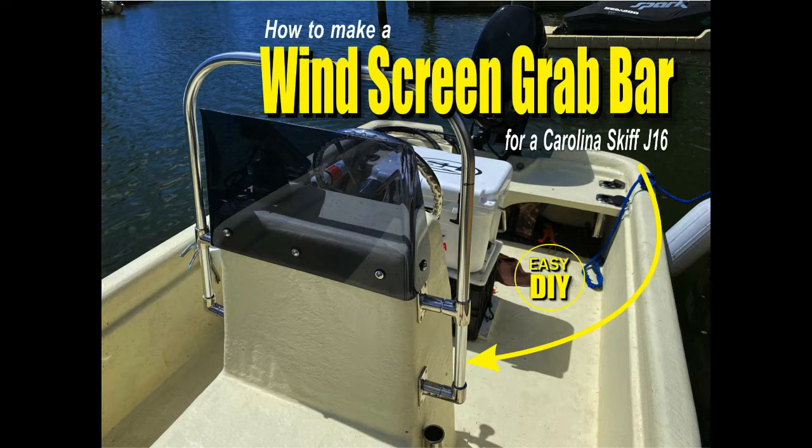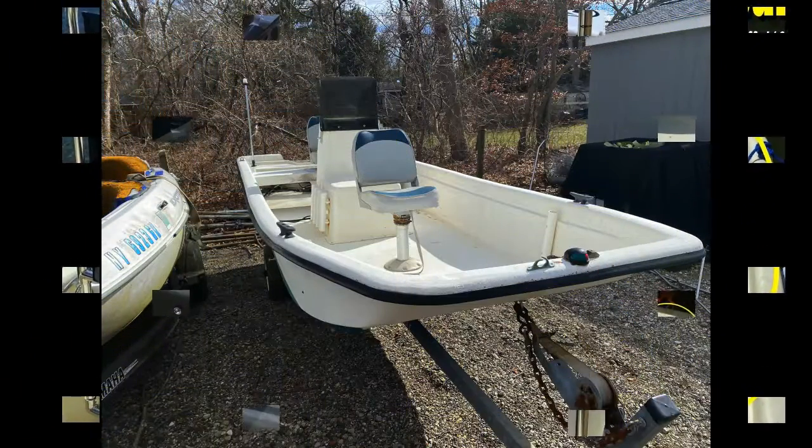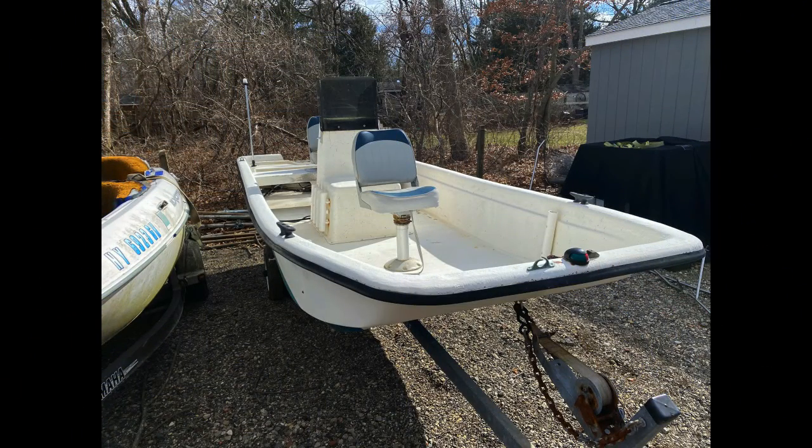Welcome to DIY Easy Crafts. Today we're going to take a look at how to make a windscreen grab bar for a Carolina Skiff. This is a project boat that I bought — a Carolina Skiff J16.